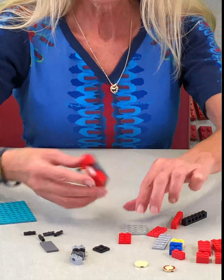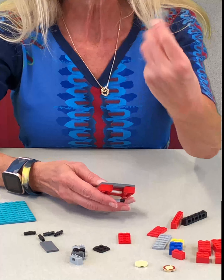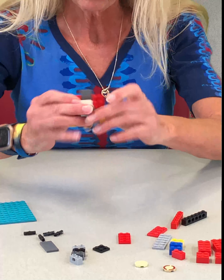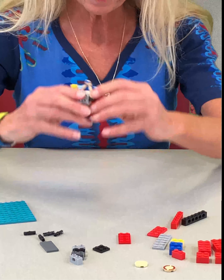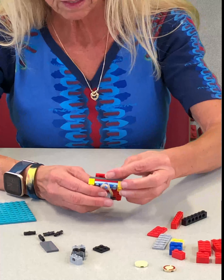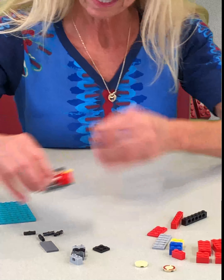Now on the bottom of this, we need to build a plate to attach it to the base. This is a 4x4 plate. Put that on there and each time you do it, snug everything up again just to make certain everything's tight. A 2x4 plate right on the bottom, just like that. Set it aside for a second.